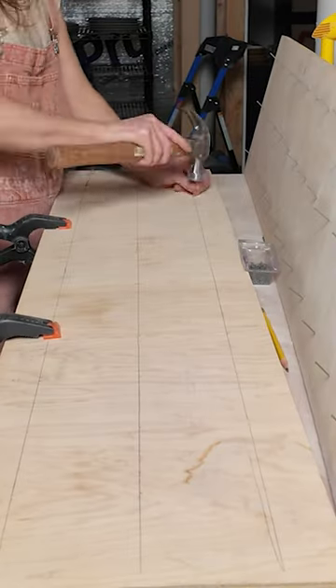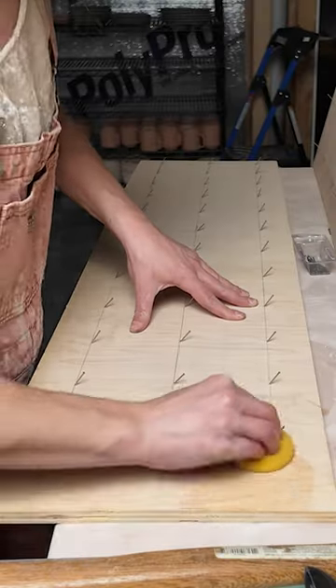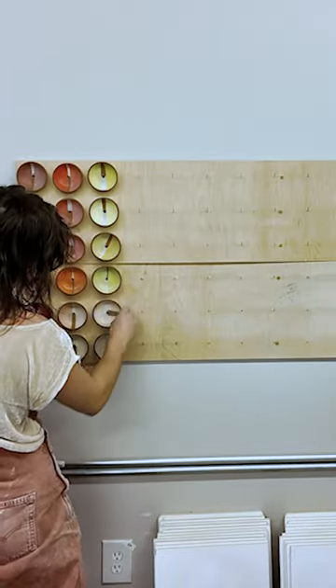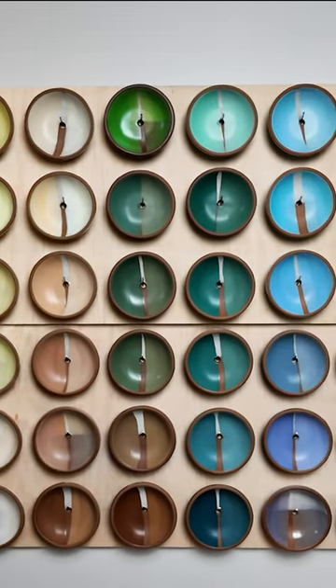So we made a display with all the mason stains we have that we can reference when hunting for a new color. We cleaned it up and mounted it right next to our kiln. We have a lot of mason stains and left some space for the inevitable additions.